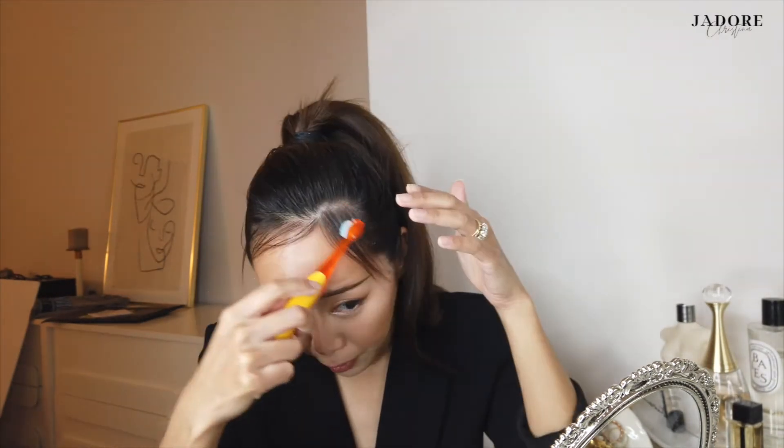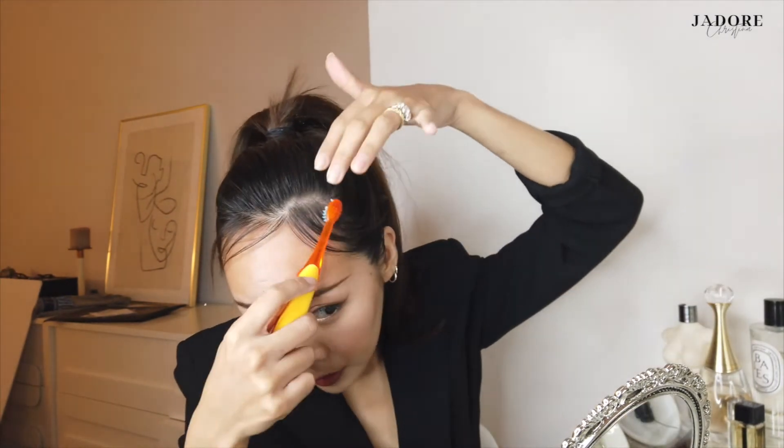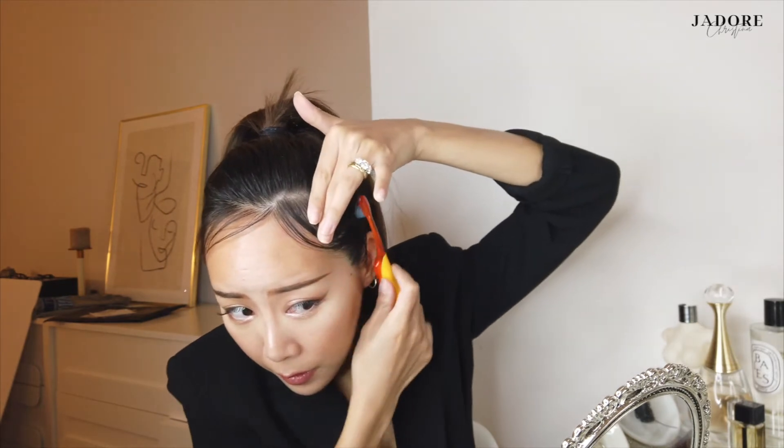Now I'm just gonna work on my edges, which is the front part — your baby hairs. Pull out all of your little baby hairs and flyaways, first flatten them, hold with your hand, then brush everything else upwards toward your ponytail. Do the same thing on the other side until it's nice and sleek.